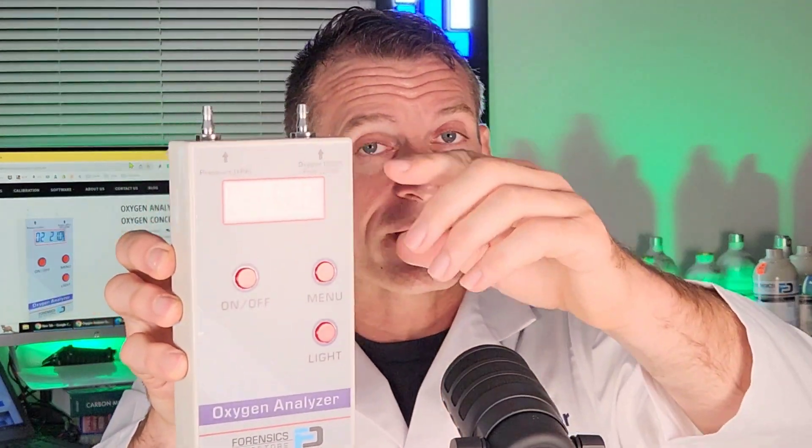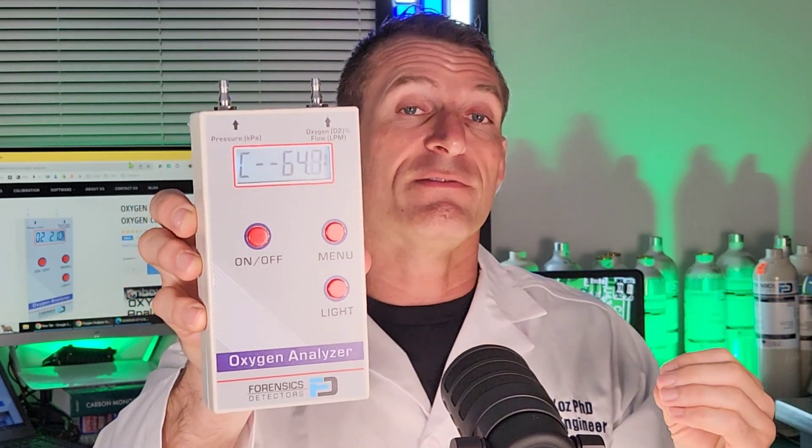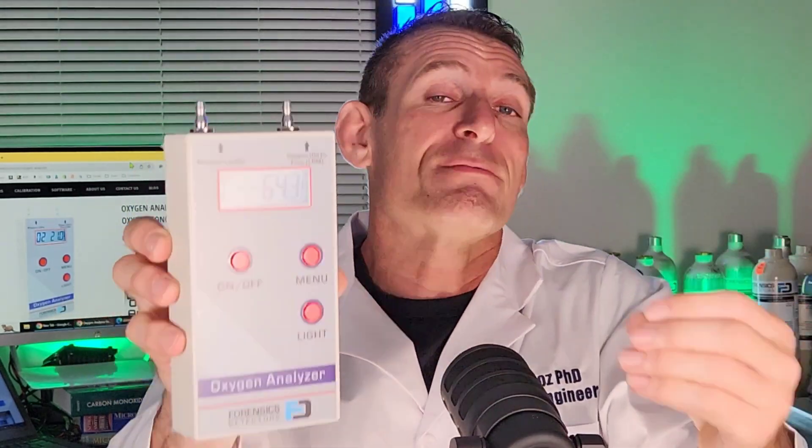If you want the reading to refresh, just pop it into the next machine and it will take that sample. You don't necessarily have to worry about it coming back down to 21% — that's not required. This is probably the most popular question we receive for the OXY 1000: why is it reading high and not refreshing? That's completely normal for this type of analyzer.